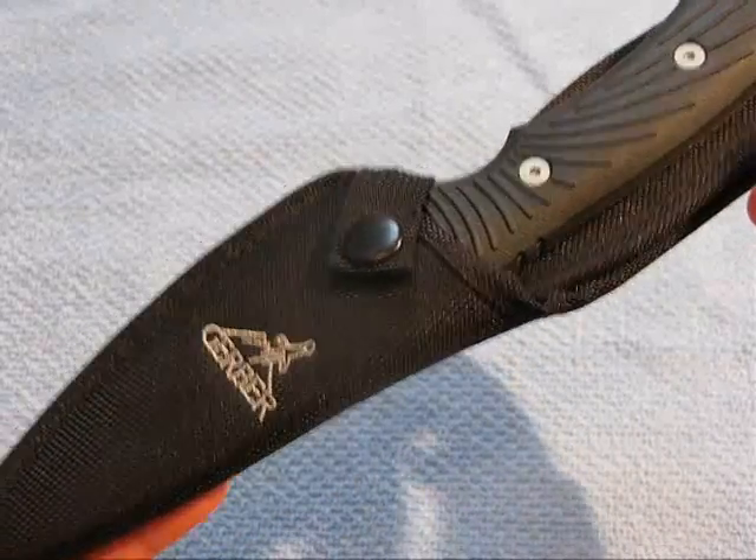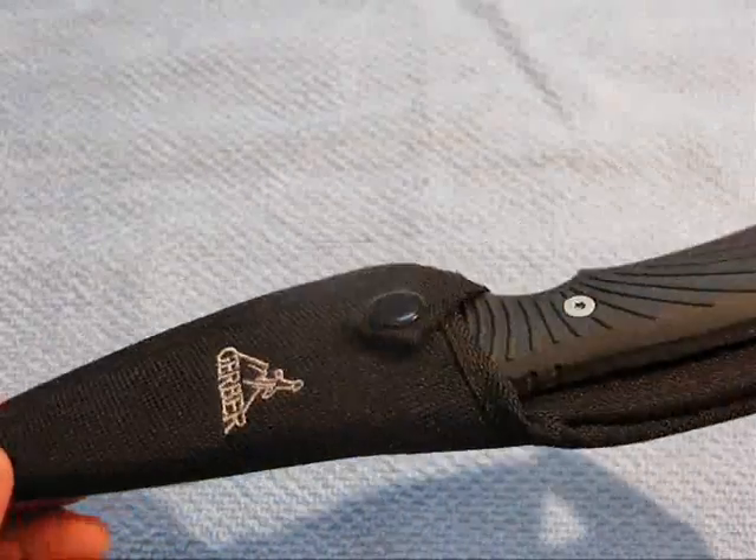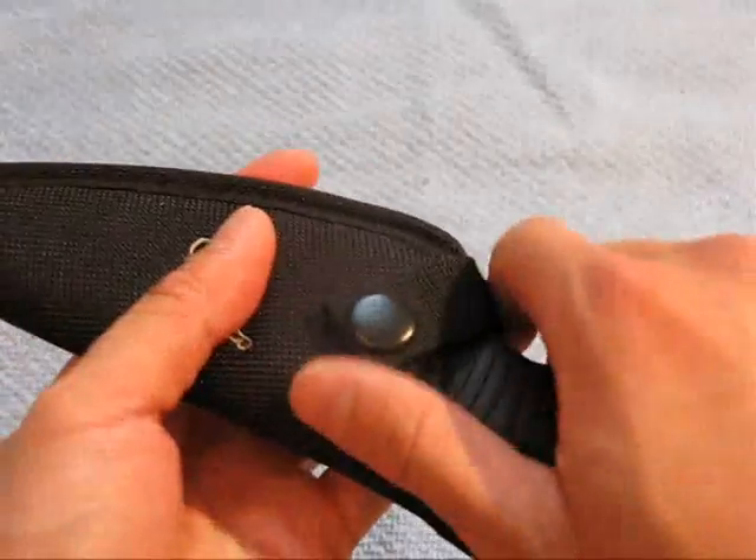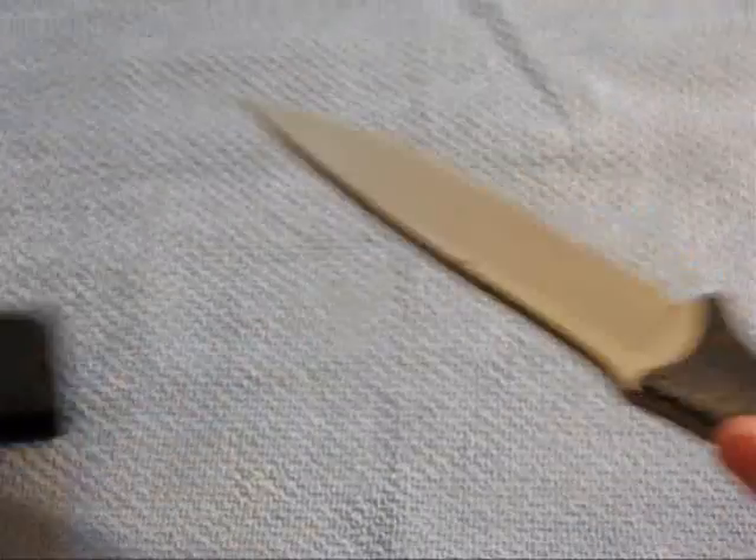Hey, how's it going guys? Got a knife review for you today. What you're looking at here is the Gerber Big Rock. Thanks to my buddy Murr for letting me borrow this. Let's have a look at the knife itself.